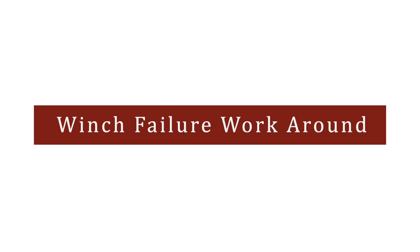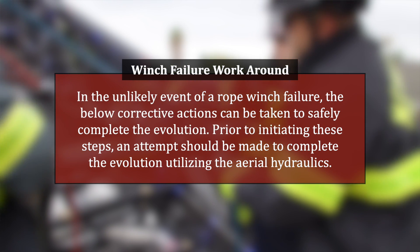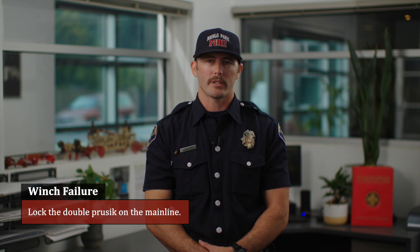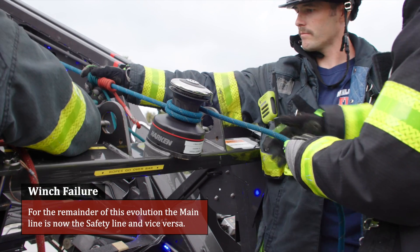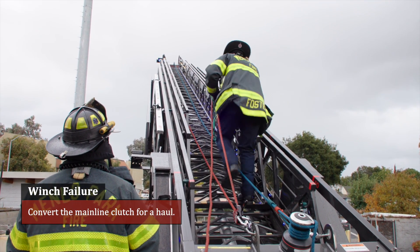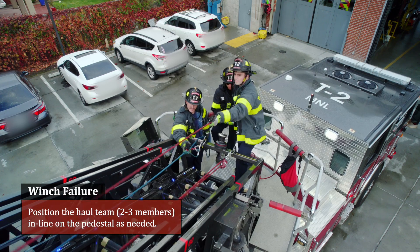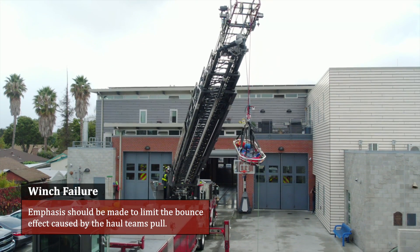Winch failure workaround: in the unlikely event of rope winch failure, the following corrective actions can be taken to safely complete the evolution. Prior to initiating these steps, an attempt should be made to complete the evolution utilizing the aerial hydraulics. Lock the double press six on the main line, then unwrap the rope from the rope winch. For the remainder of this evolution, the main line is now the safety line and vice versa. Convert the main line clutch for a haul, which will require a 3 to 1 or 5 to 1 mechanical advantage to run up the ladder. Position the haul team of two or three members in line on the pedestal as needed. Emphasis should be made to limit the bounce effect caused by the haul team's pull.